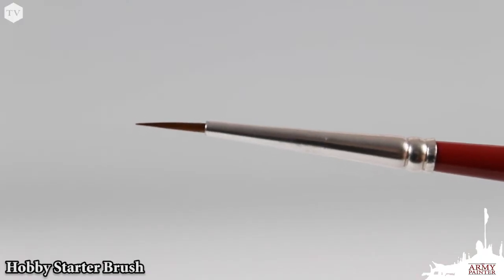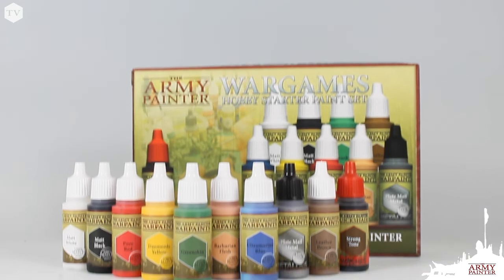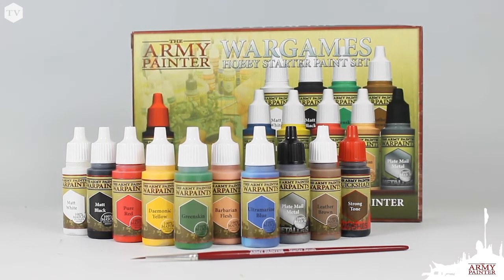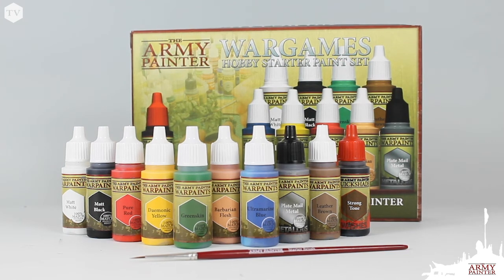The set also includes a hobby starter brush, making this a must-have for any gamer getting started in the hobby. Whether you're new to gaming or painting, or a veteran simply looking to restock your basic paint colors, the starter paint set has everything you need at the best price in the industry.